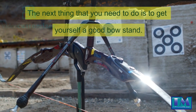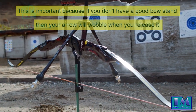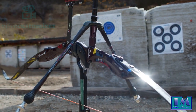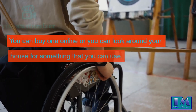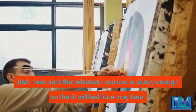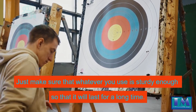The next thing that you need to do is to get yourself a good bow stand. This is important because if you don't have a good bow stand then your arrow will wobble when you release it. You can buy one online or you can look around your house for something that you can use. Just make sure that whatever you use is sturdy enough so that it will last for a long time.